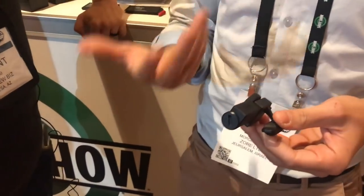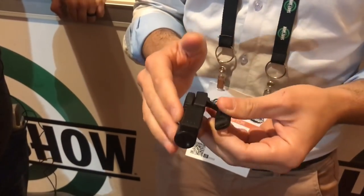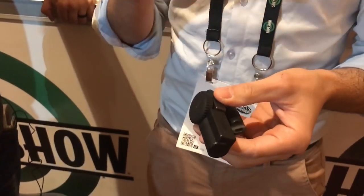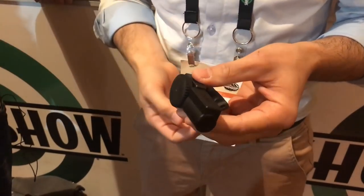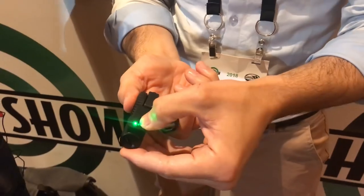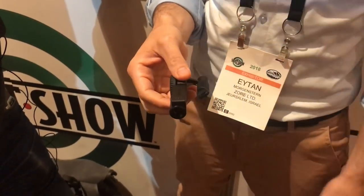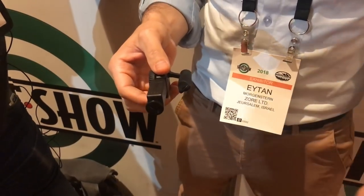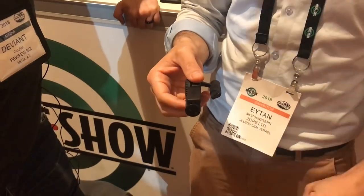One thing people ask about is the battery. It uses a CR2 battery — very standard. It lasts for 3,500 to 5,000 locks and unlocks, so quite a long time — two to three years at least. If you press this button: green means you have a lot of battery left; orange means you have about 400 locks and unlocks remaining, so change your battery at that point.